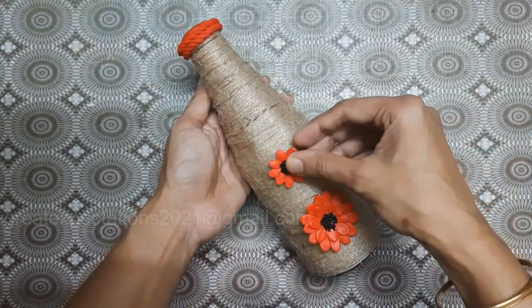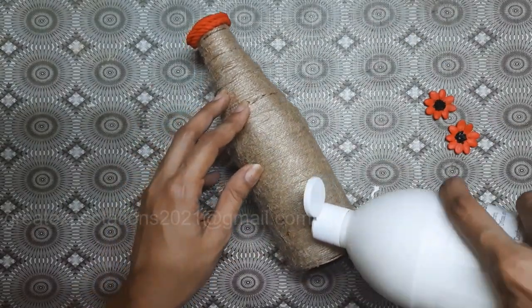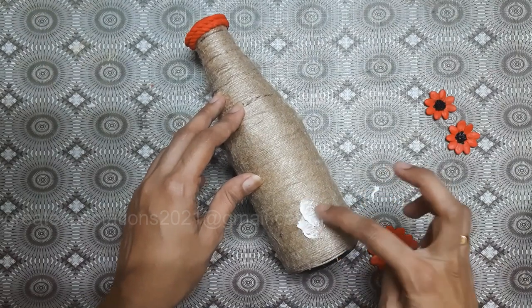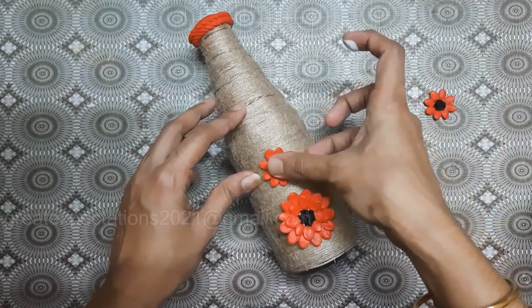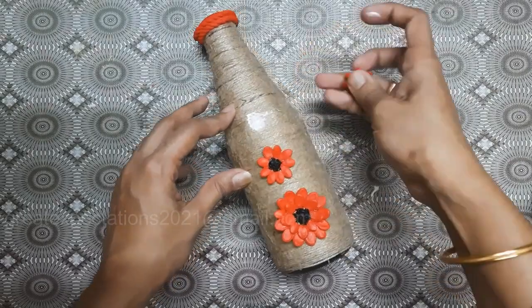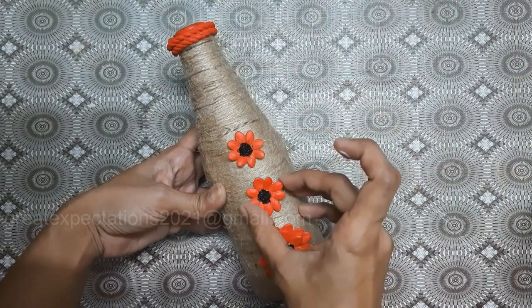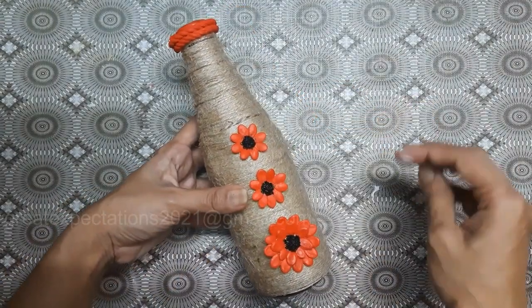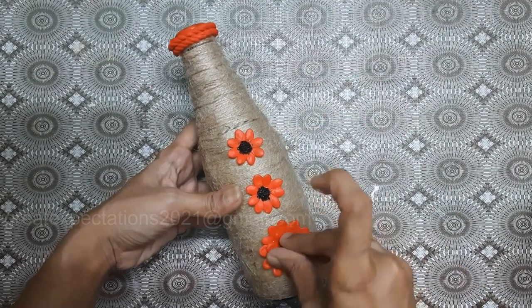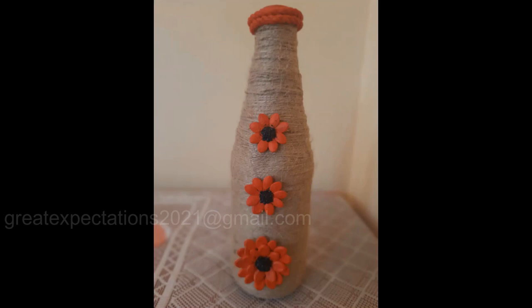The bottle is ready now — hope you like this simple bottle art! All ideas are easy and doable with less budget. Handmade gifts are priceless and always special, so please try it out and gift it to your dear and near ones. If you are watching this video without subscribing to my channel, please subscribe and press the bell icon. We will see you soon with a new video — till then, take care, bye bye, love you all!